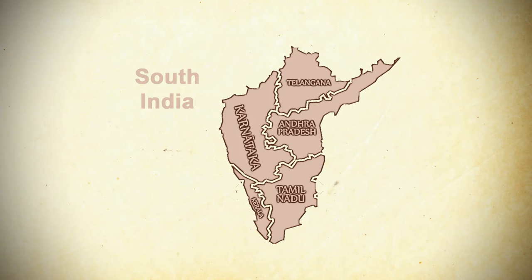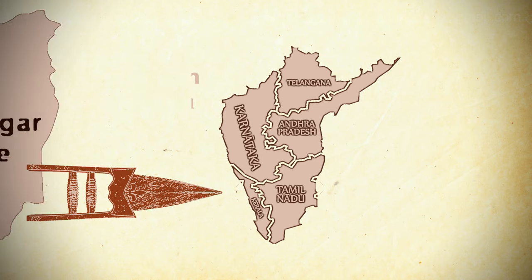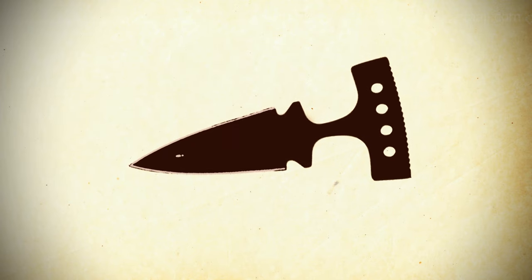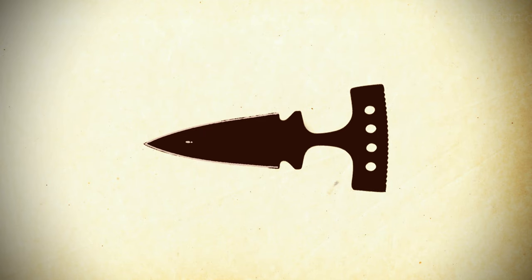Having originated in South India, the weapon's earliest name form was Katari, which means stabbing blade. Its earliest forms are closely associated with the 14th century Vijayanagar Empire. It may have originated with the mustaka, a method of holding a dagger between the middle and index finger, still used in Kalaripayattu and Silambam today.